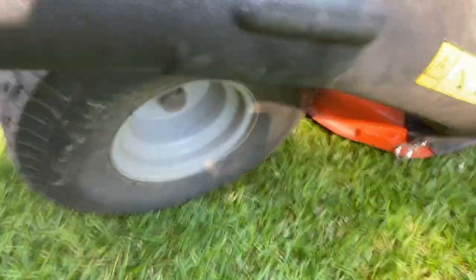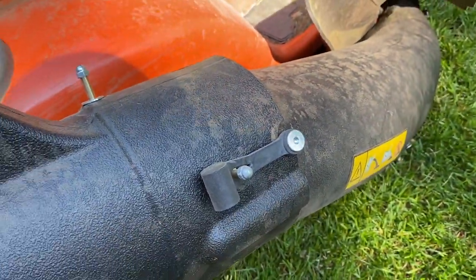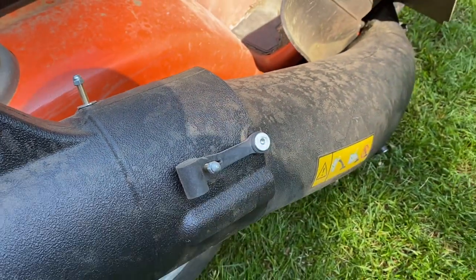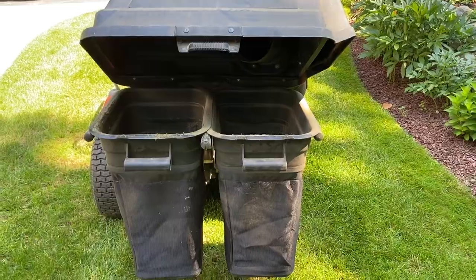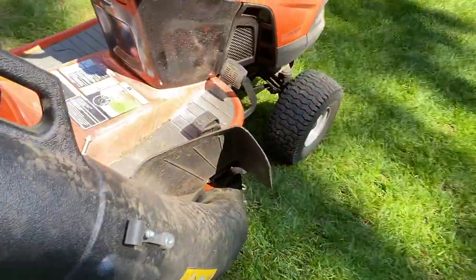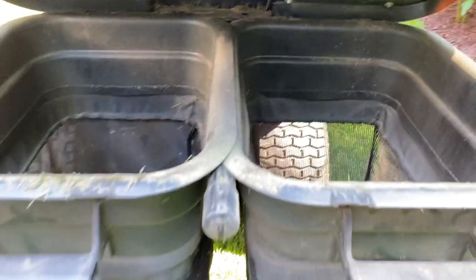One bungee cord here, one there. Depending on which size deck you have, you may have to put this additional adapter on, but the kit comes with it. The way it works is when your mower is actually cutting, it has enough force that it'll blow all the grass up this tube and into the catch basins here.